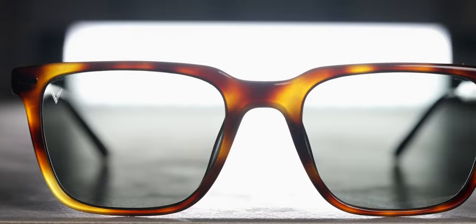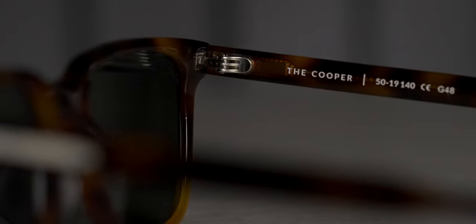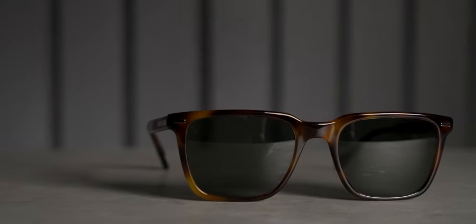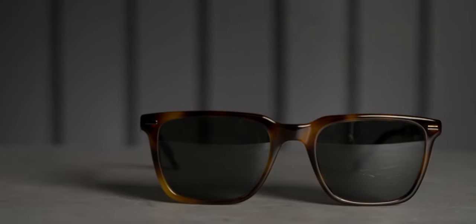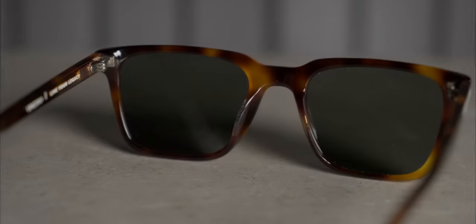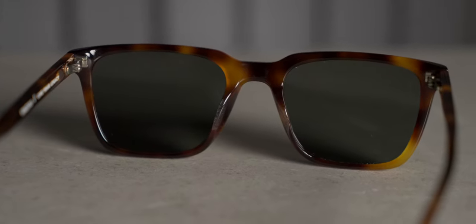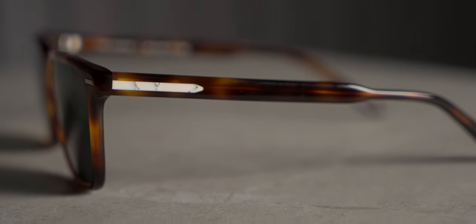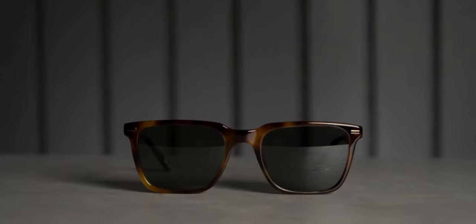Welcome back to the channel. Today we're looking at another pair of glasses from the Vincero Collective, specifically the Cooper frames in the Rye Tort color. The frames are made from Italian Mazzucchelli acetate with Vincero's trademark Italian marble inlay. The color is a standard tortoise-style scheme — they call it Smoke Horn on their site. The arms are equipped with five-barrel hinges.